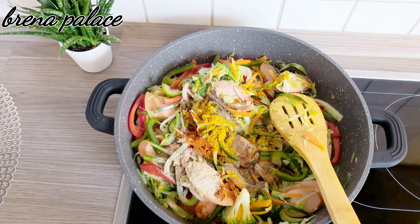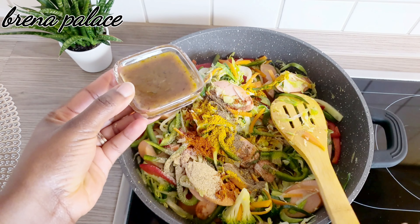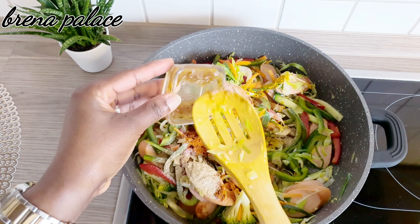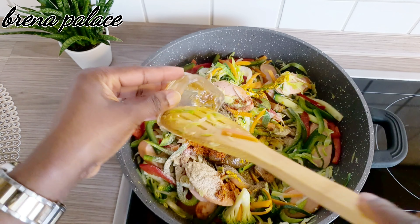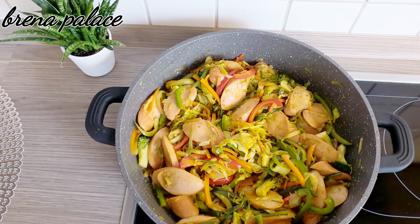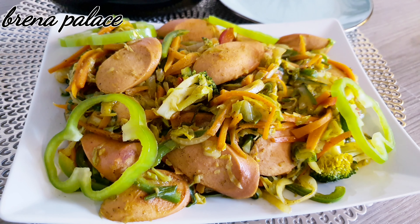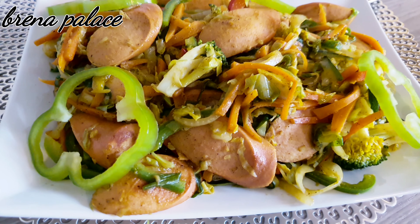I'm adding the spices together with the chicken broth — this is actually homemade chicken broth. The stir fry is now done. If you don't have chicken broth or don't like it, you can use Maggi sauce instead. Give it a try!